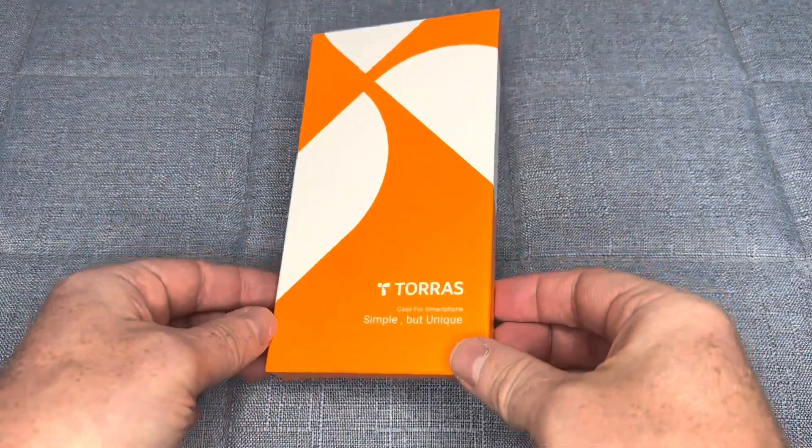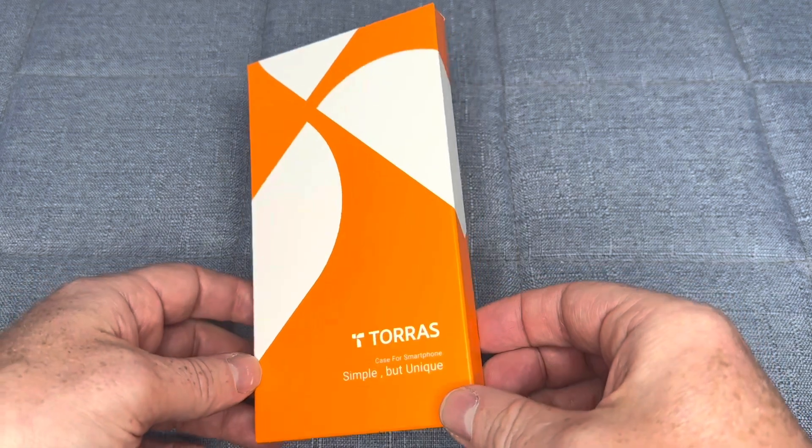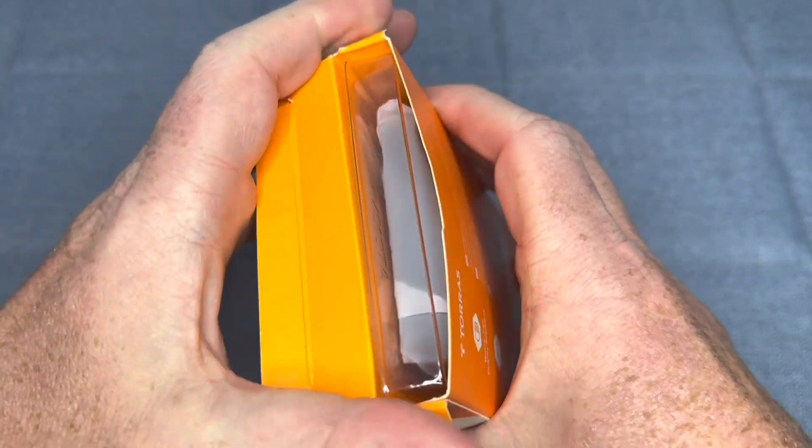The Taurus Magnetic Slim Fit Case for the iPhone 14 Pro is a fantastic option for those looking for a sleek, minimalist case that offers great protection and compatibility with MagSafe accessories.